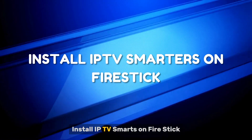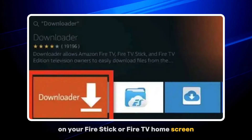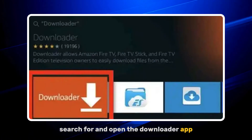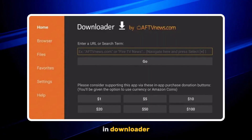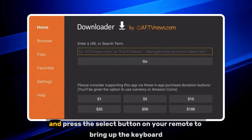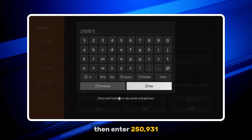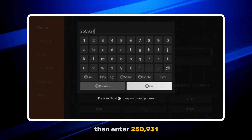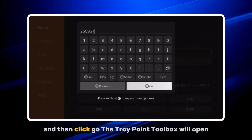Install IPTV Smarters on Fire Stick. Step 1: On your Fire Stick or Fire TV home screen, search for and open the Downloader app. If you don't have it, you can install Downloader from the Amazon App Store. Step 2: In Downloader, move your cursor to the URL bar and press the Select button on your remote to bring up the keyboard. Step 3: Then enter 250931, which is the Downloader code for the TroyPoint Toolbox, and then click Go.